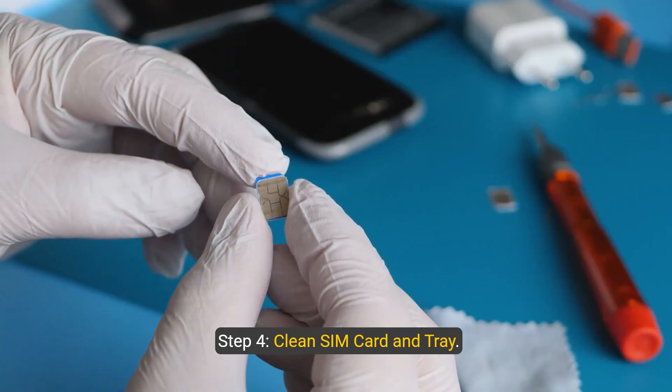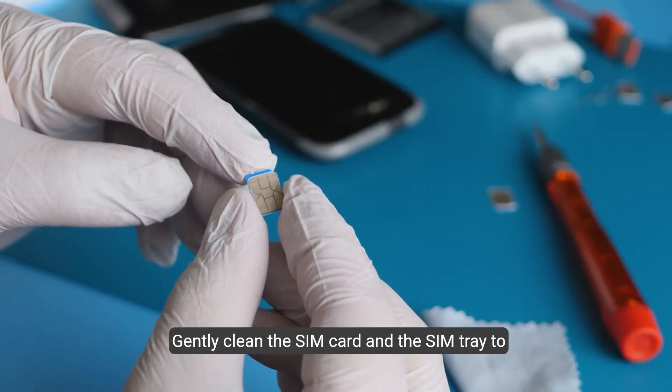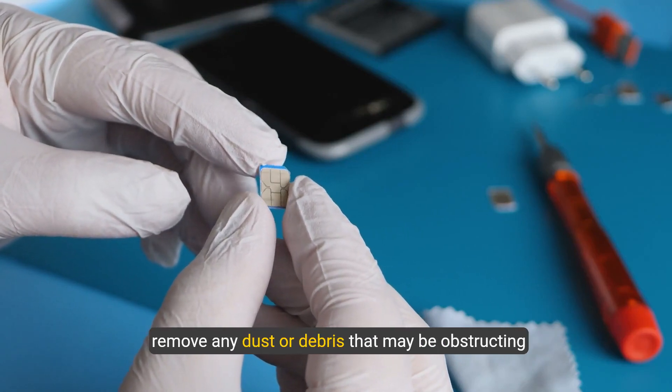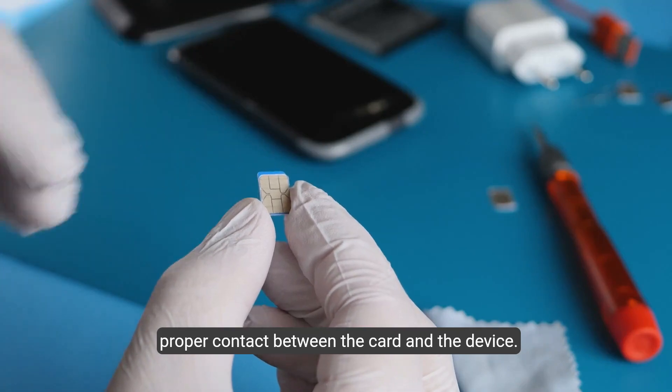Step 4: Clean SIM card and tray. Gently clean the SIM card and the SIM tray to remove any dust or debris that may be obstructing proper contact between the card and the device.